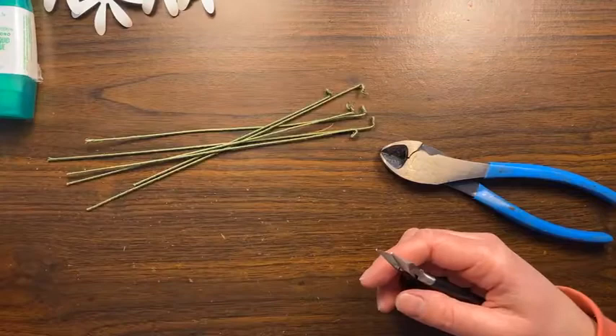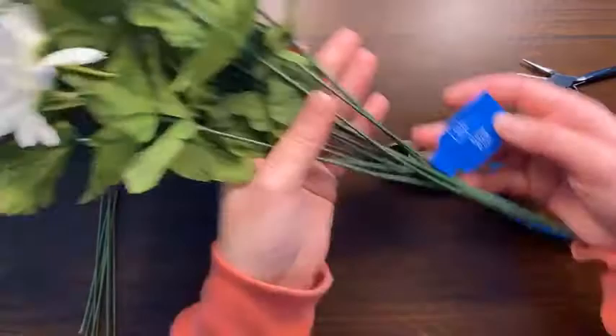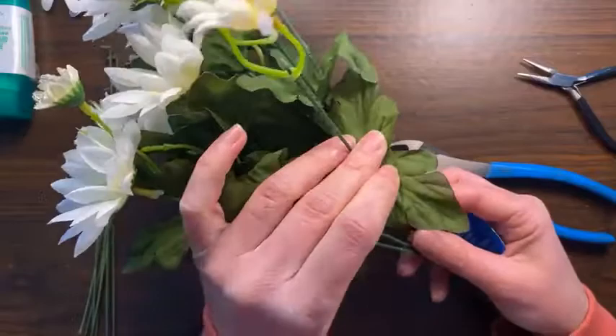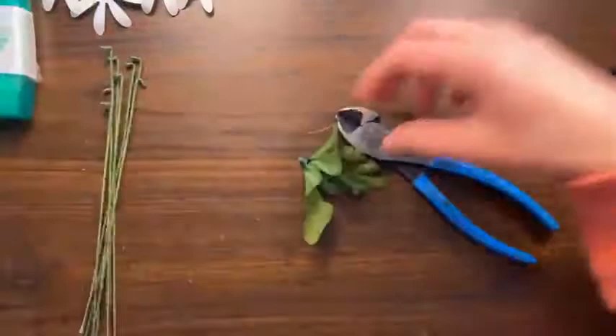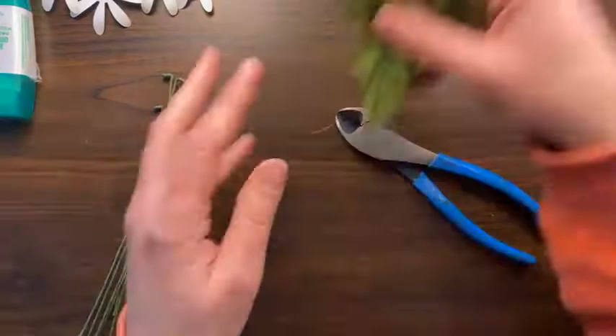The other thing I grabbed at Walmart was this fake flower bundle called Daisy Bush — it was two dollars. What I'm using this for is really all the green leafy parts. I thought about making paper leaves but decided this was easier, and they provide a nice different kind of texture in the flowers. I just snipped them off at the base of each stem and slid them off. These are ready and the perfect size to just slip one of these stems right in the center.